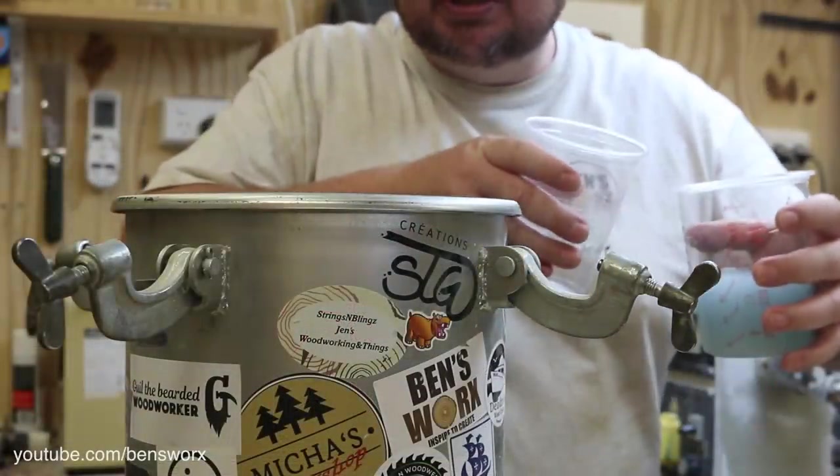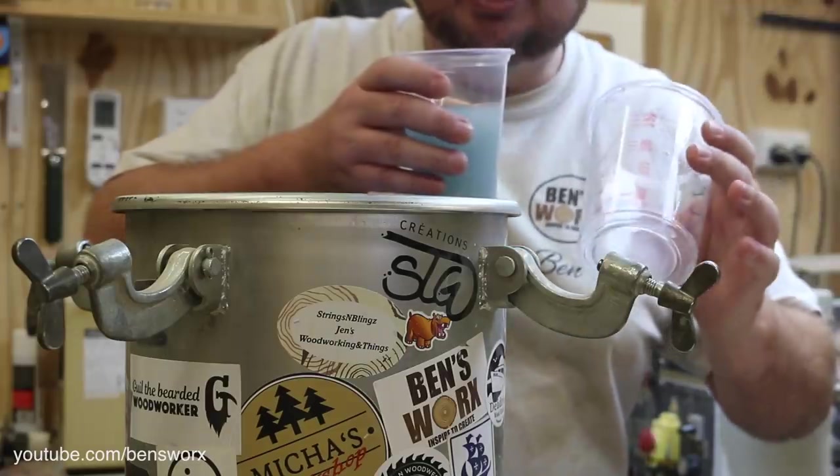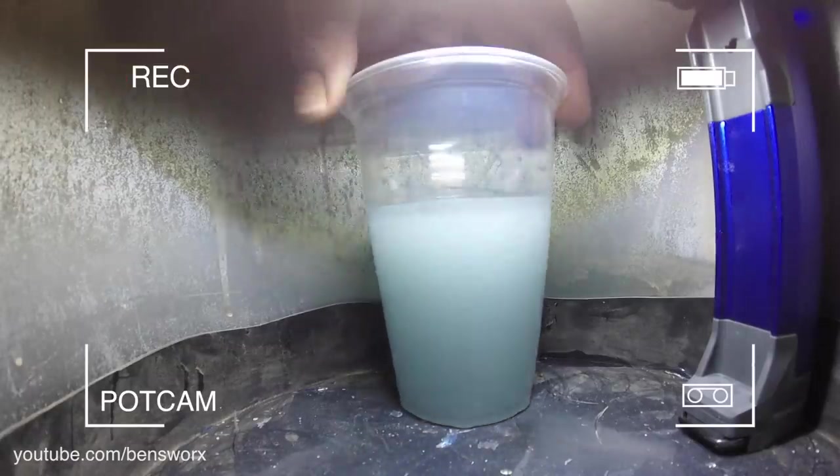I nearly forgot — I wanted to pour it into this smaller cup. Unfortunately blanks are hard to get out of these. Alright, let's pop it in.